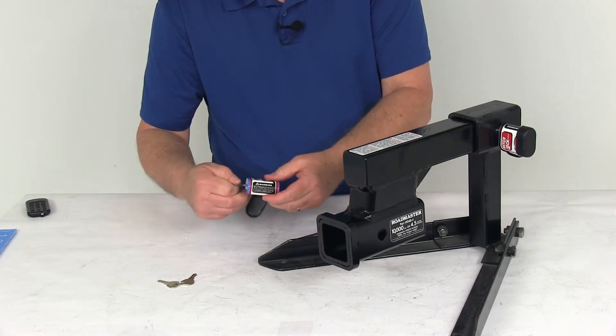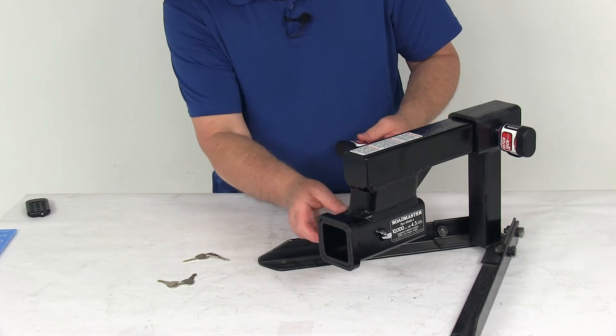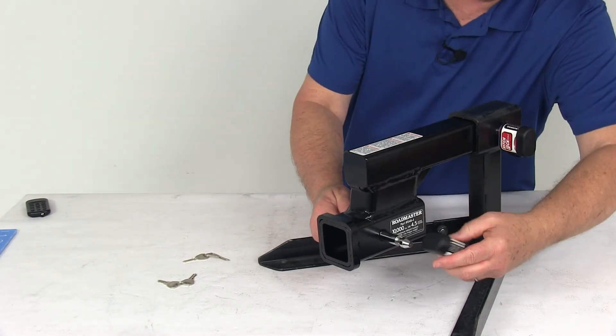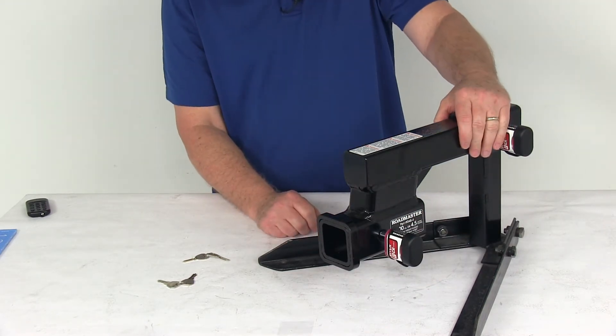Just unlock that one, put the cover back on. You can slide this one once you install your tow bar in there — slide that through, push that on, and then you notice you've got it locked in both places so you have no worries.